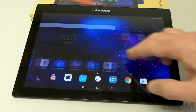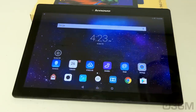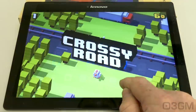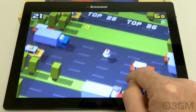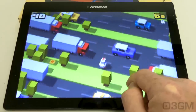The touchscreen is capacitive and has 10-point multi-touch — it is very responsive. The processor is an MT8165 quad-core at 1.7 gigahertz, so no matter if you're just launching a basic app or playing a game, you'll have no problem there because it is speedy. The memory is 2 gigabytes of DDR3, and the storage is 16 gigabytes, but you can add more.